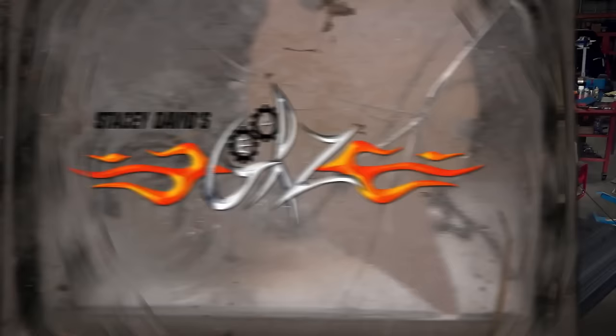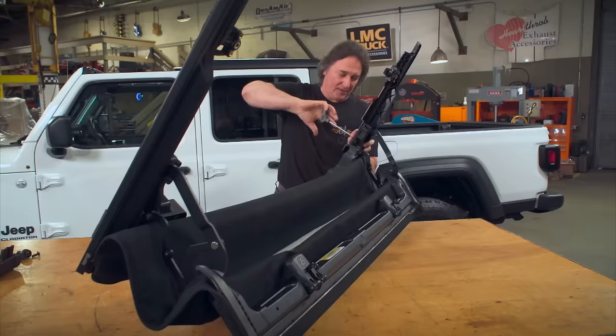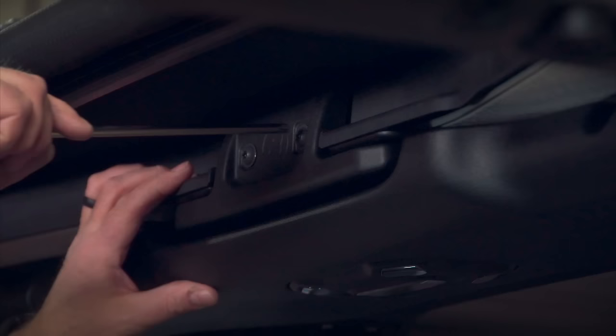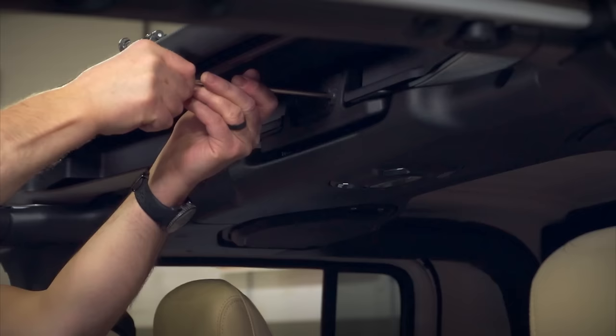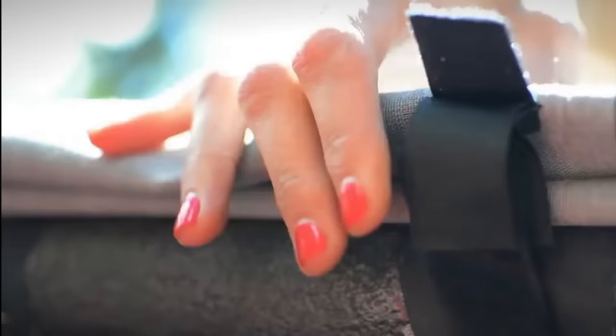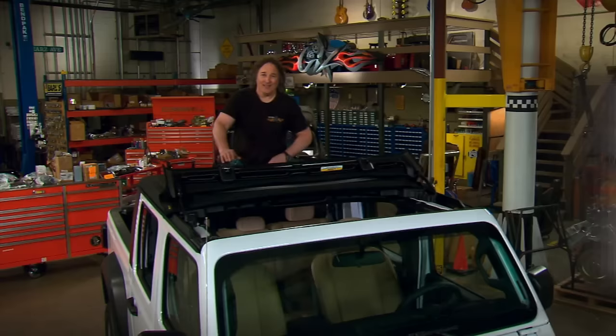The factory hardtop features removable panels, but they're cumbersome and require storage when you take them off. A simple solution is the Bestop Sunrider. This features a folding metal frame and heavy-duty canvas material. It mounts right in place of those original panels and locks to the factory locations for a weather-tight seal. When the mood or the sun hits, you can pop the levers and throw back the top for a unique open-air experience.